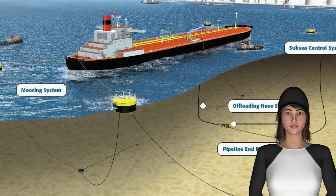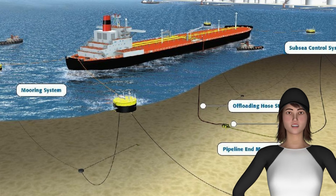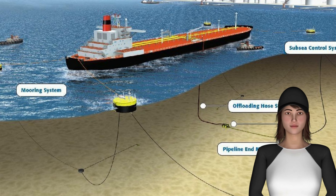8. During unberthing, the anchor cables are heaved in to move the vessel forward and the weight is taken on windward lines while casting off other lines to prevent swinging of the stern into the other buoys. 9. This maneuver requires skill and efficient operation of the ship's crew as well as of the mooring equipment, as often the weight of the lines can be immense.